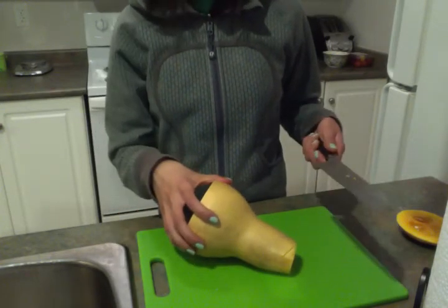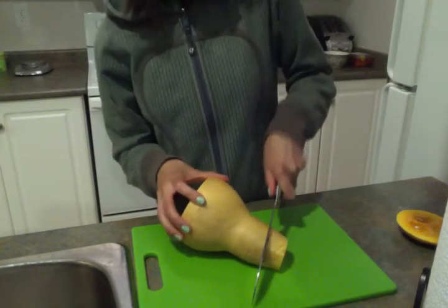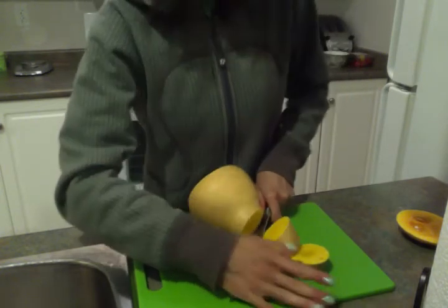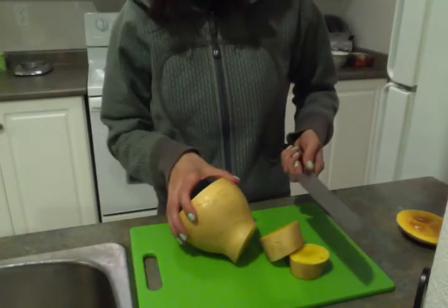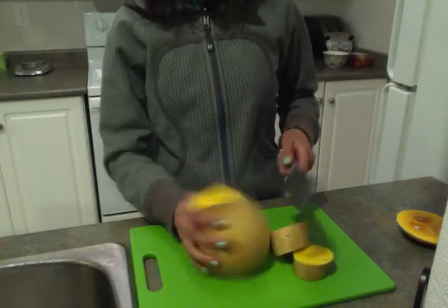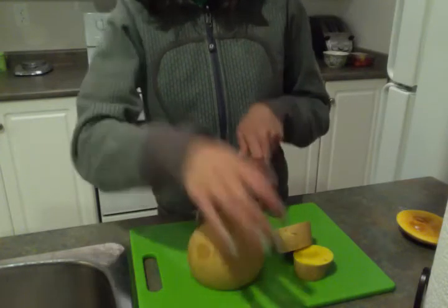I usually cube mine and bake it that way, so I always just slice my butternut squash into coins like this. Now it is still kind of hard, and when it gets to where it's rolling around on me, I'll just slice it in half like that.